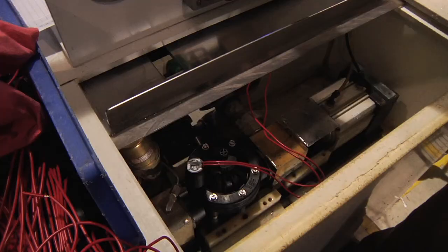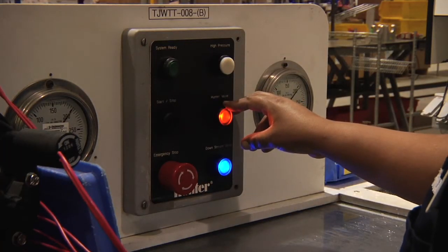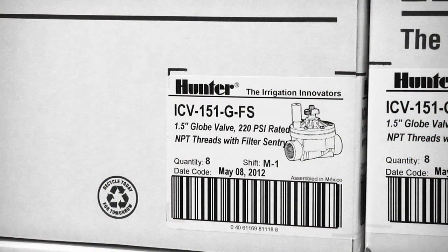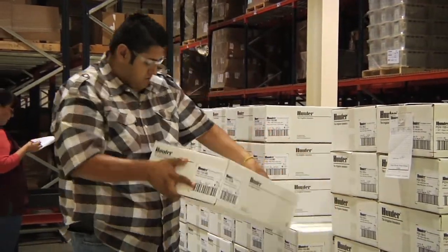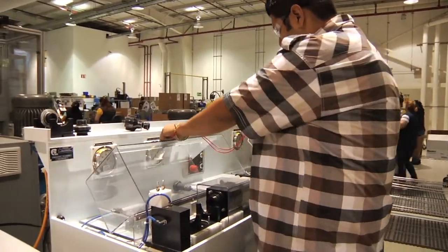After the valve has gone through full assembly, the final procedure is to set up a water test at the maximum pressure rate for each valve. A hundred percent of Hunter valves are water tested on the line before packaging. After valves are packaged, a separate audit crew takes a sample set and they are tested again to further ensure that only quality valves are sent to the field.